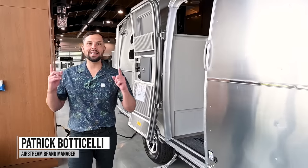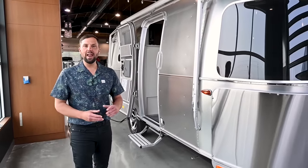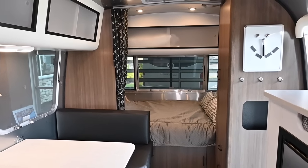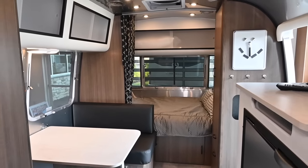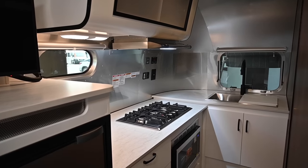Hello and welcome back to Colonial Airstream. I'm Patrick Botticelli and today I'm going to take you through the all-new 2023 Airstream Caravelle 20FB. This trailer has, in my opinion, the best kitchen and bathroom layout for all the small trailers.